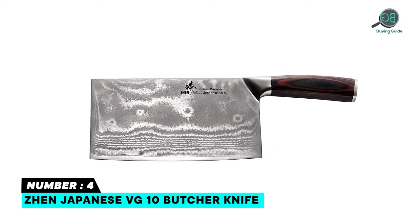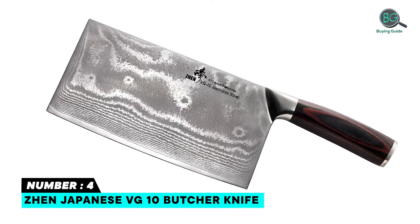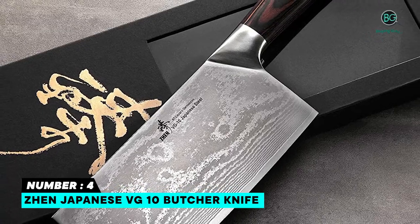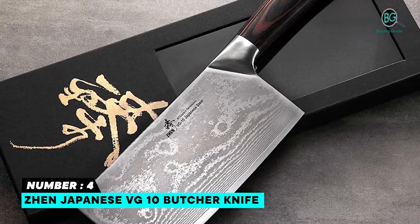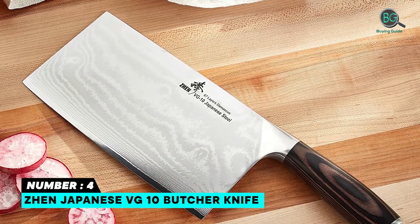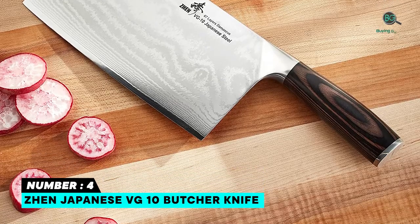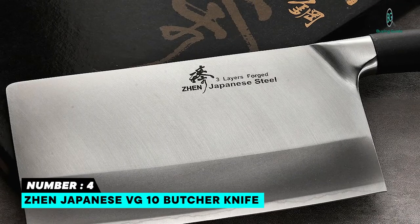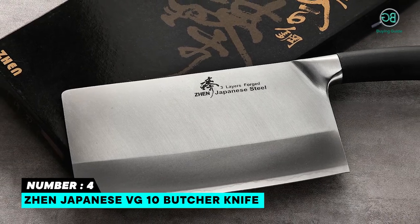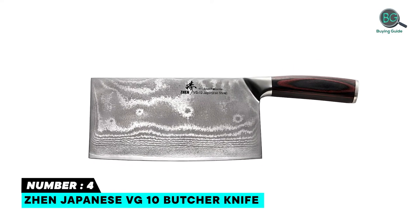Number four: Shin Japanese VG10 butcher knife. Made with top-grade Japanese three-layer forged steel VG10 cutting core, HRC 60 to 62 hardness for exceptional sharpness, edge retention, and durability while being easy to sharpen. Full tang design with sealed, tight, waterproof and durable soft TPR handle for a non-slip and comfortable grip. Long-lasting sharp edge for cutting meat, fruit, and vegetables.